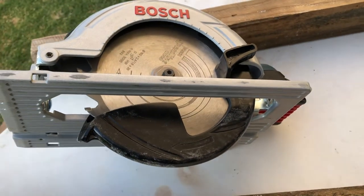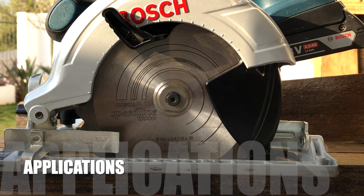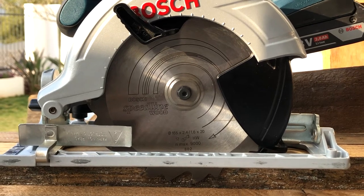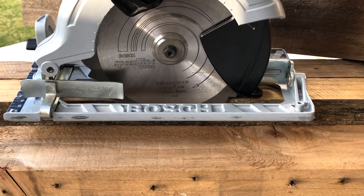Looking at the device from the side, you can see the Bosch Speedline Wood blade that comes standard with the device when you purchase it. You can obviously get different types of blades for different applications — as the name indicates, this one is for quick cuts on wood applications.